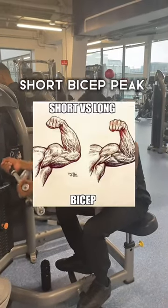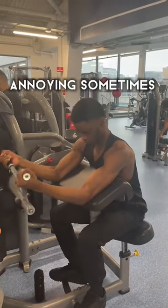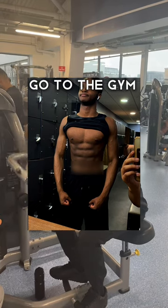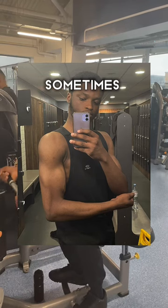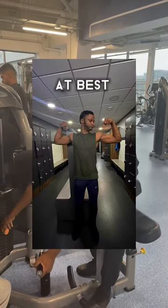Having long arms and a short bicep peak is so annoying sometimes. Most of the time I don't even look like I go to the gym because my arms are not that big — it's gonna take me a long time to fill them up, but sometimes they look decent at best.